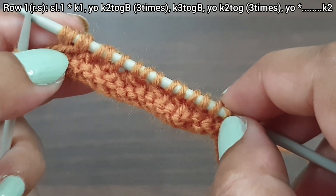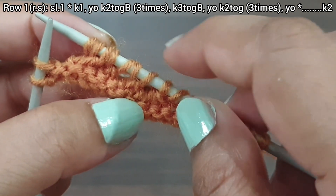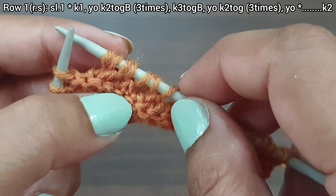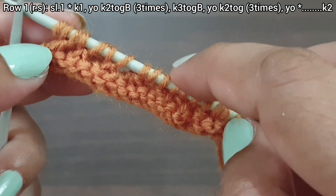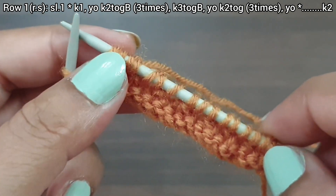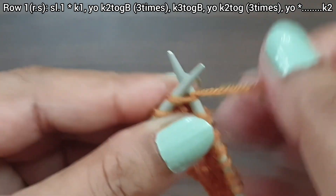3 times yarn over, knit together from back loop 1, 2, 3; yarn over, knit 3 together from back loop; 3 times yarn over, knit together from front loop 1, 2, 3; yarn over. We repeat this pattern for as many stitches as you have. Here we have the last 2 stitches: knit 1 and the edge stitch from the right side. First row is complete.